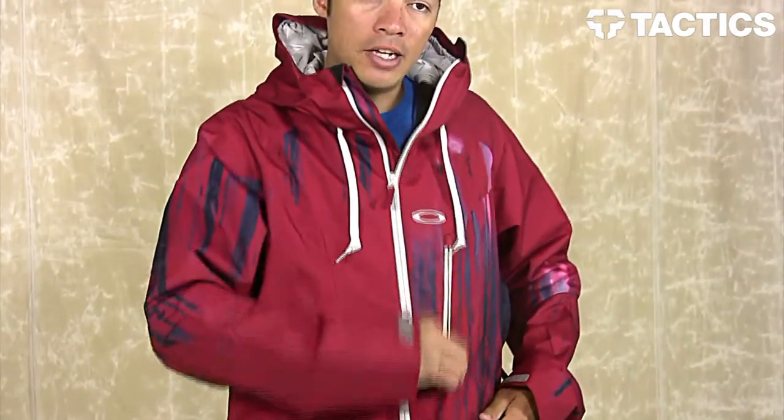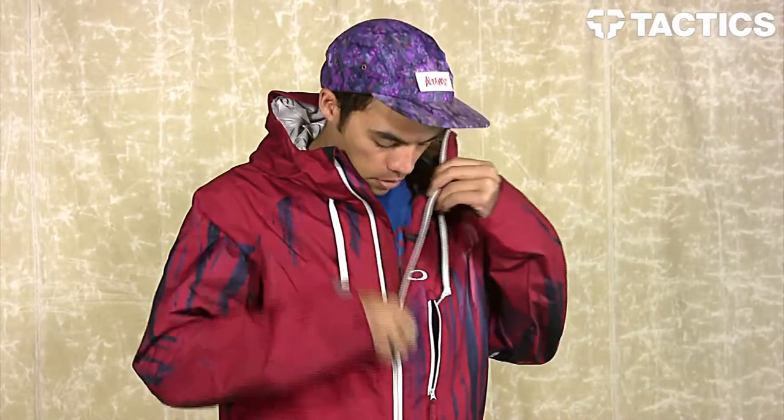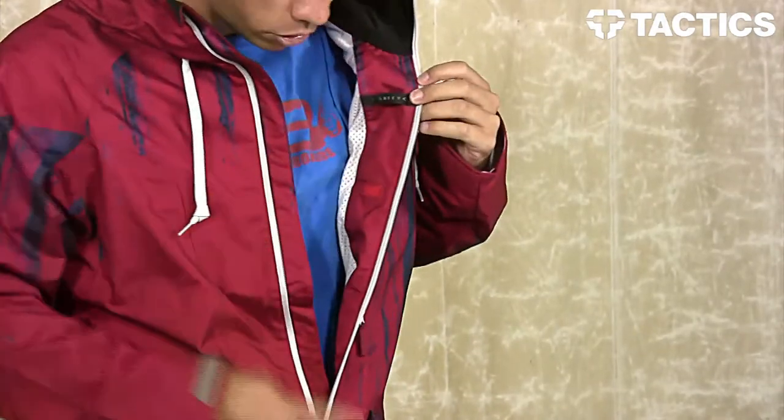Going up the jacket, you do have a chest pocket right here. This one is also fleece lined, so it is kind of like a hand-warmer pocket. You want to put your electronics in there — it's going to keep them warm. The cool thing about that is there's a little slot inside of that pocket that allows you to run your headphones into the jacket and then up into your hood so you can listen to music while you're riding. You can run your headphones out of this little port and there's a little loop right here to run it up into your hood.